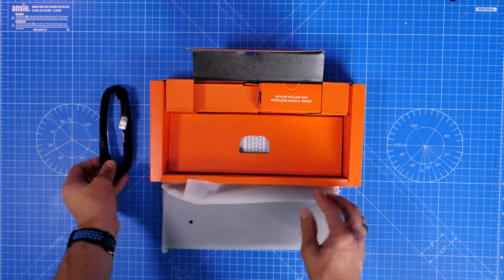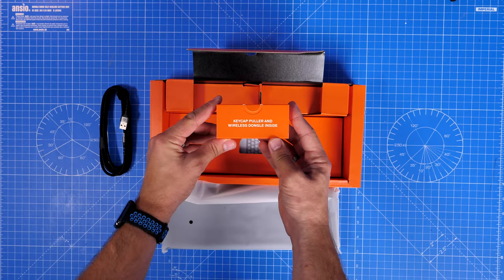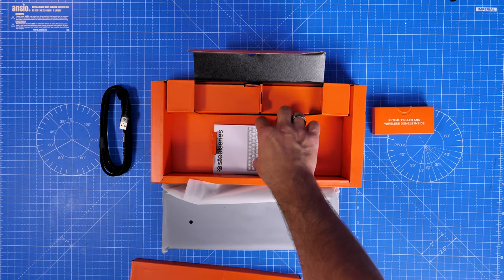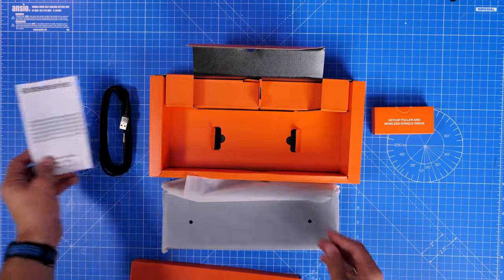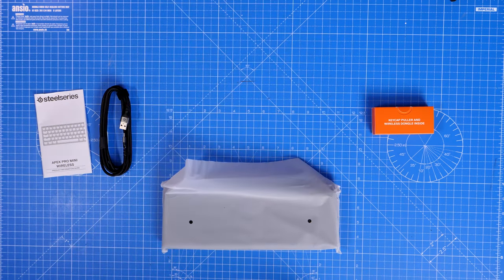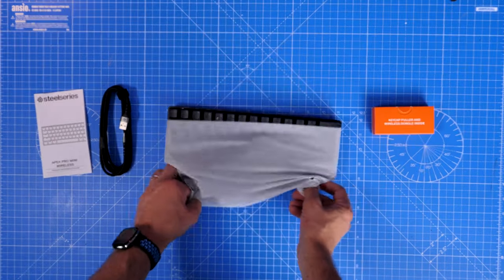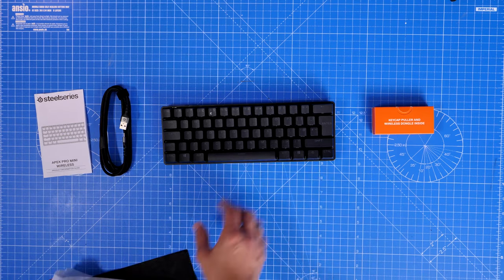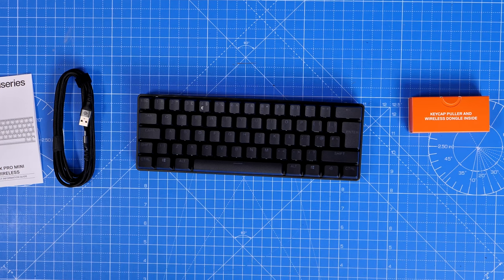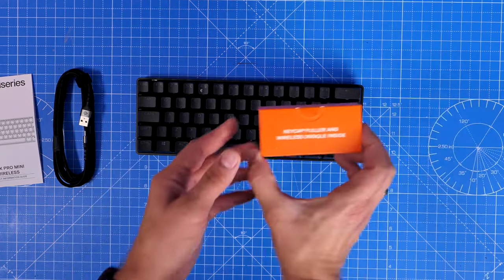Inside the box you get the keyboard itself, a USB-C charging cable, a keycap puller, and a wireless dongle — the usual wireless setup with 2.4GHz and Bluetooth connectivity. This is an interesting little keyboard that looks fairly understated when you first get it out of the box, not that in-your-face at all.